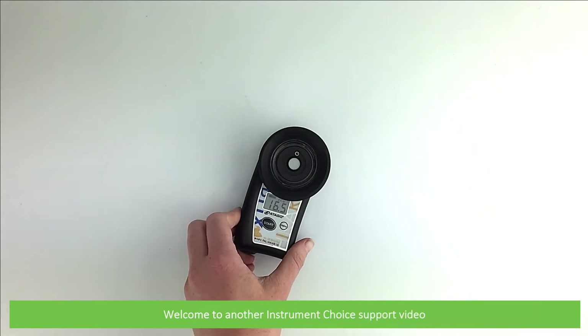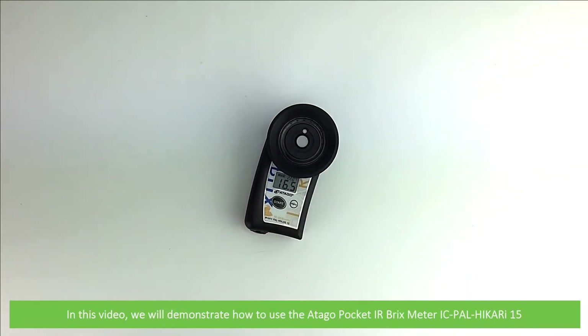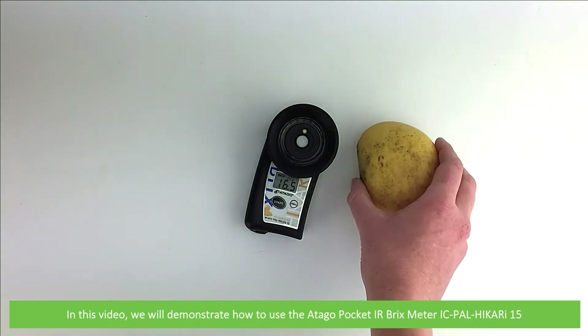Hi and welcome to another Instrument Choice support video. In this video we'll demonstrate how to use the Otago Pocket IR Brix meter, the IC-PAL Hikari 15.